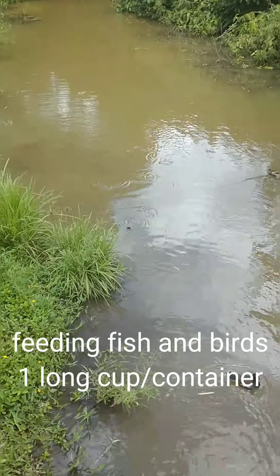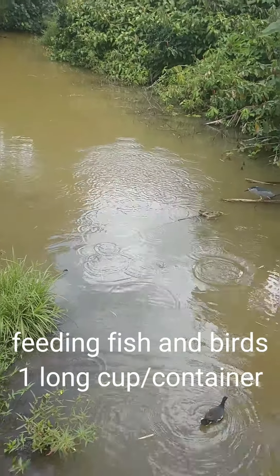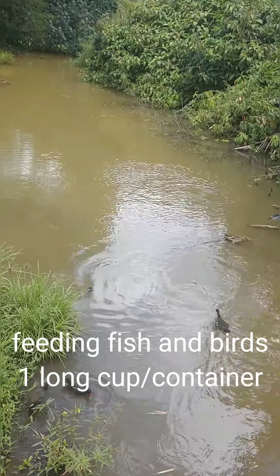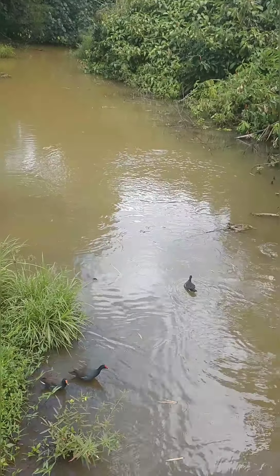I try to throw the food out kind of far so that it doesn't float downstream too quickly.